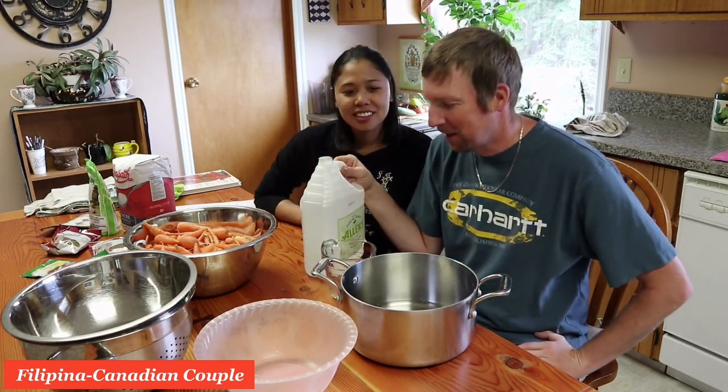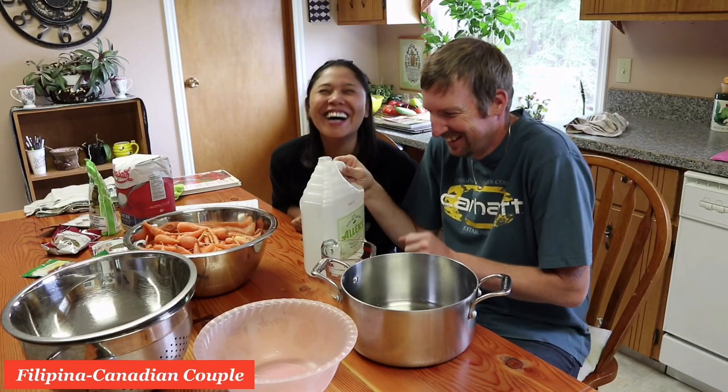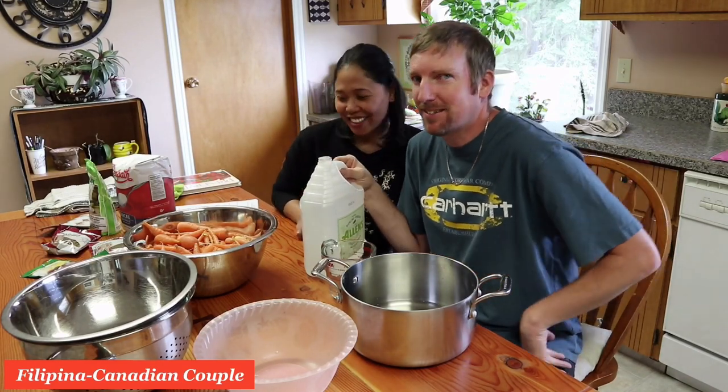It's gonna be an experiment and hopefully they turn out. I'm just gonna follow him — it should be good, I think. How bad could it possibly be? It's like an experiment, right? If they're not that good we'll give them away to people — just kidding, just kidding, sorry.